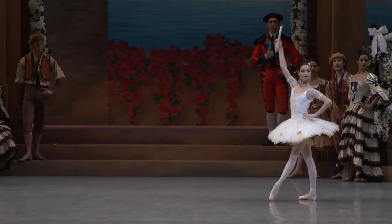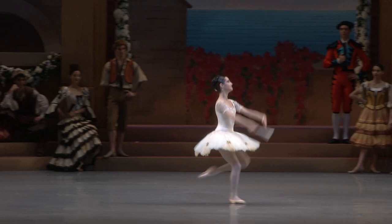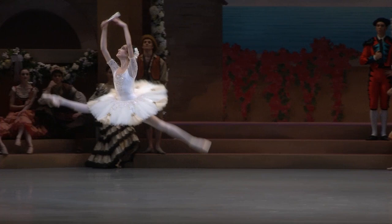The solo starts with three grand jetés — big jumps where you have to jump and do a split up in the air. It's not the most difficult step, but at that point of the ballet, it feels like the most difficult step. So it's really hard to do those three jumps at the beginning of the solo.